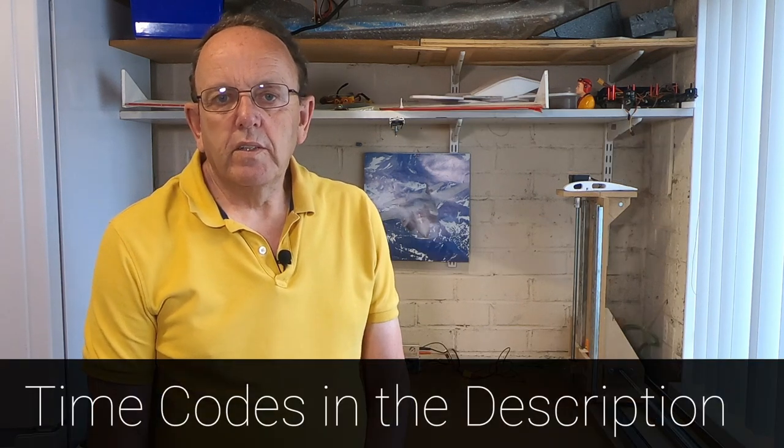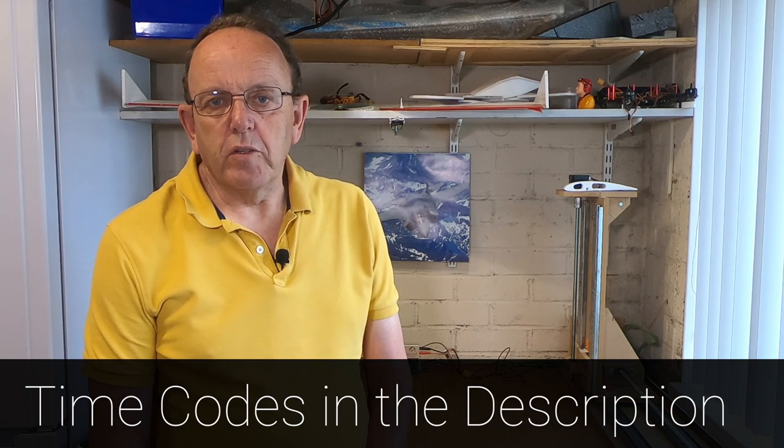Hi guys, welcome to the video. You've just built your hot wire CNC foam cutter and it's not working, or it's not working as you expected. I get quite a few calls, emails, and YouTube comments from guys having some issues, and usually they're just simple issues that are quite easy to fix. In this video we're going to cover some troubleshooting issues, and also answer common questions.